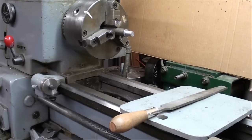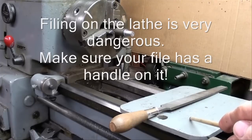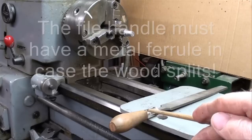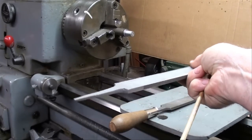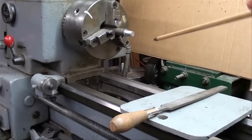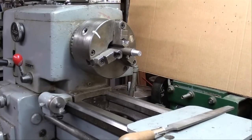Now let's talk about filing on the lathe. Be sure and have a board handy, and always lay your file on the board or down on the chip pan. Make sure your file is clean, and absolutely make sure that you have a handle on it. Many people have been injured when the file kicked back and the tang got driven into their wrist — you will bleed profusely. Stay away from the chuck when you're filing, extend the work out a little bit if possible. This can potentially be a dangerous operation — use about 600 RPM.